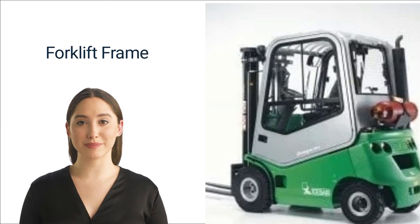Two: forklift frame. If you're wondering what the three major parts of a forklift are, the frame is one of them. The forklift frame, overhead guard, and hydraulic lift compose the three essential parts of a standard forklift. The frame is the chassis to which the mast, axles, counterweight, and overhead guard are attached. The hydraulic fluid tank, fuel tank, or battery are also attached to the frame.